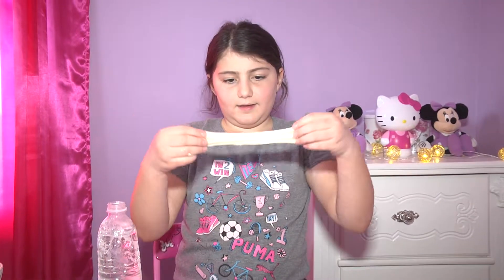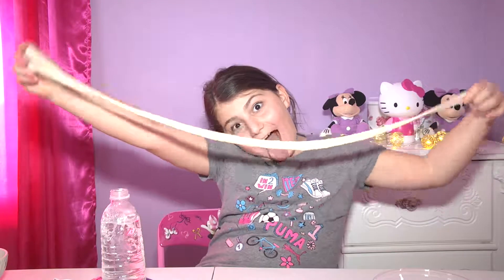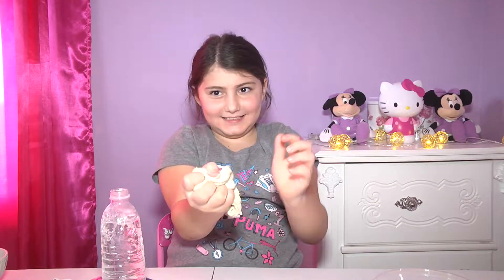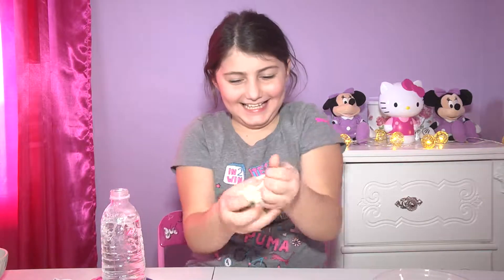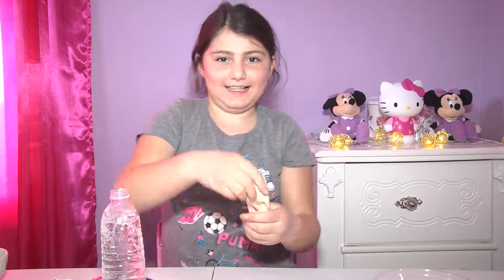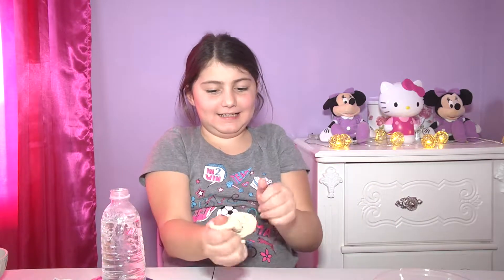That's how you make glitter slime. I hope you guys enjoyed this video — like and subscribe. Bye guys!